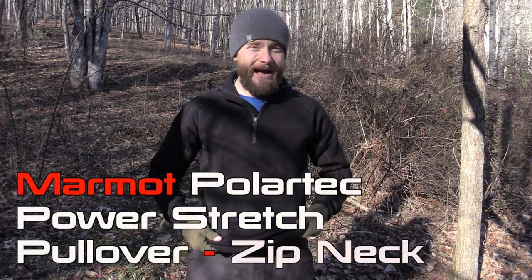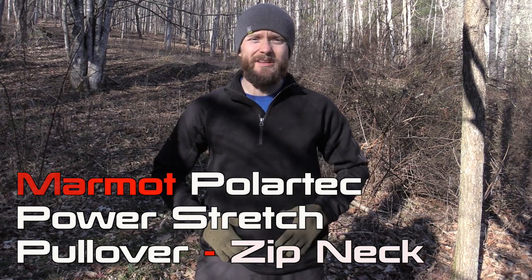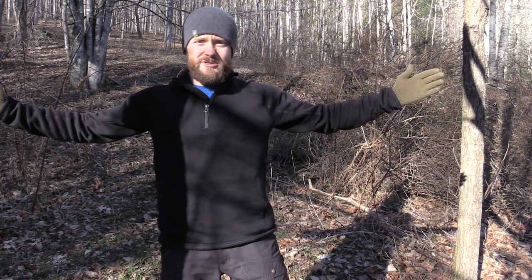Hey there folks, Luke here with the Outdoor Gear Review. I hope you're all doing well. Today for this episode we are taking a look at a product from Marmot — this is the Polartec Power Stretch Pullover. You guys have seen this in plenty of my videos and I have tons of people asking about it, so today we're showing it off and talking about it. Let's get started.